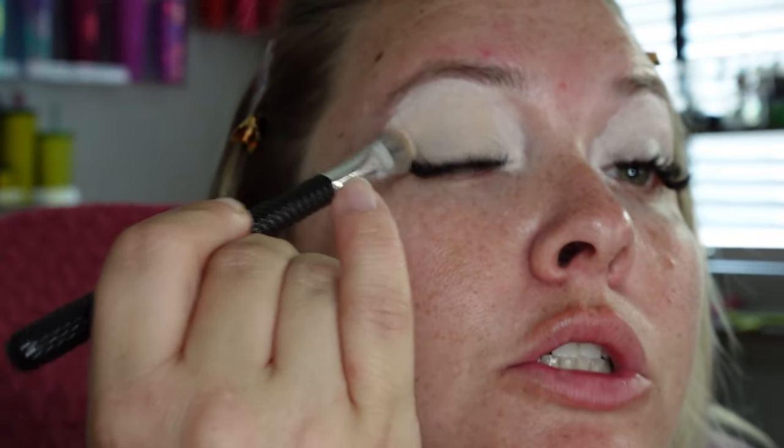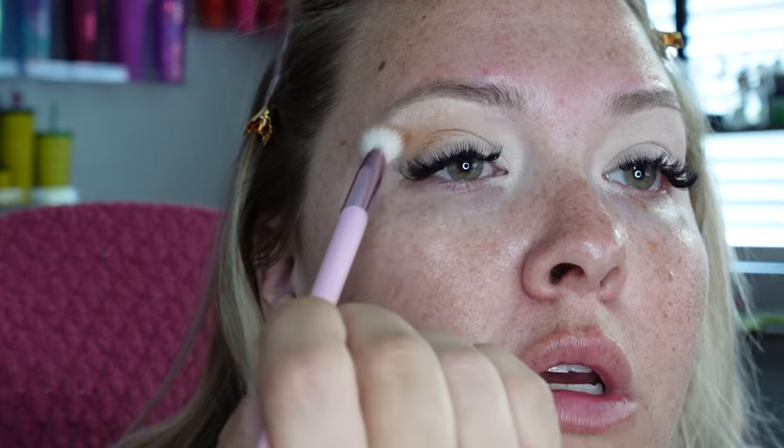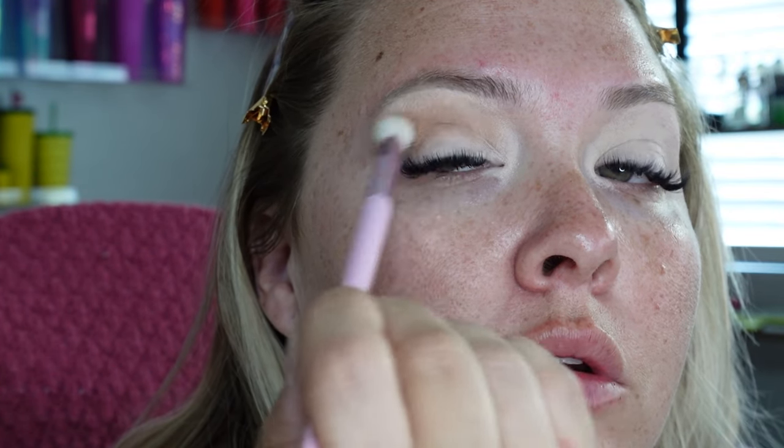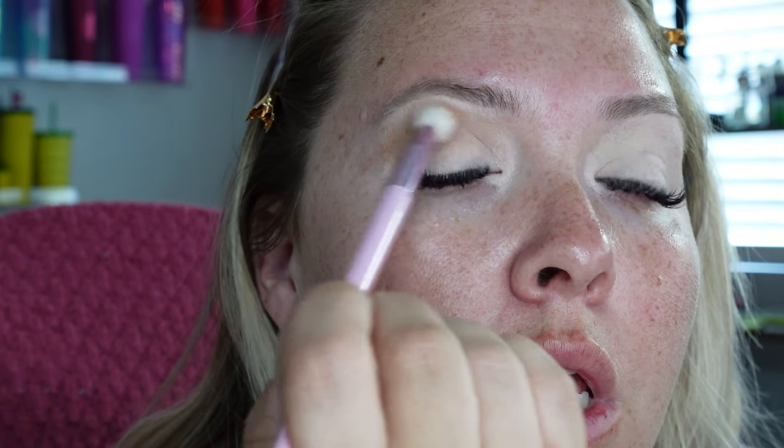Just using a big fluffy brush, working it all around. This shade is more of my skin tone and that's why I use it to set. Obviously if you have a different skin tone, I would suggest using one closest to your own skin tone shade. Now we're going to use a very fluffy brush and go in with a nice transition shade called Top. For my hooded eye girlies, pop it in — because it's so big and fluffy, it actually goes above the crease, which is what we want. Just use a windshield-washer motion to work that color into your crease and above it.